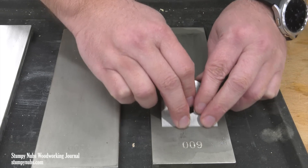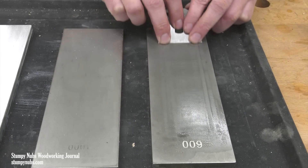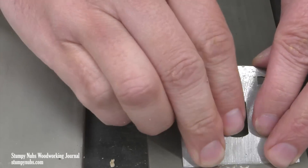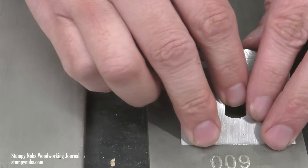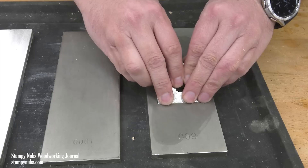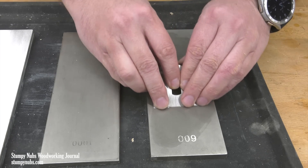There are a few things going on here that make this a lot easier than it looks. First, the short wide shape of a spokeshave iron is less top-heavy than longer tools. I'm also keeping my fingertips down near the cutting edge, just above the stone — this further reduces the tendency of the tool to tip into a different angle. Finally, the pulling motion is much more stable than a pushing motion.